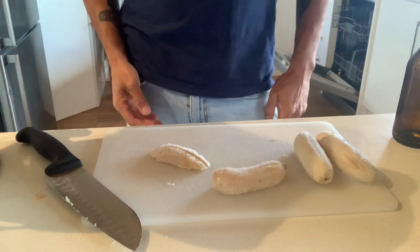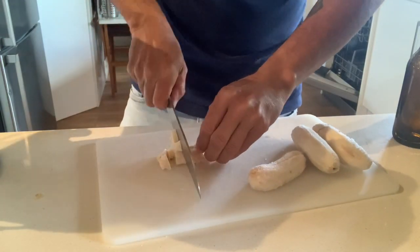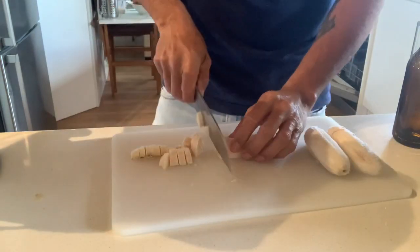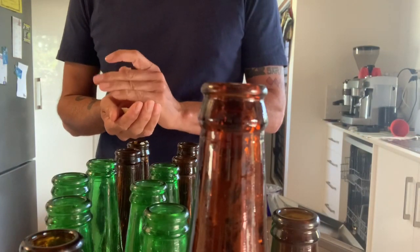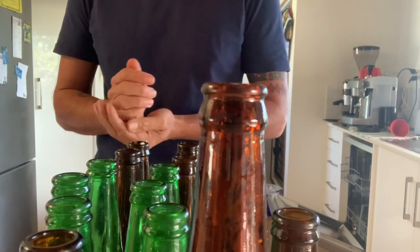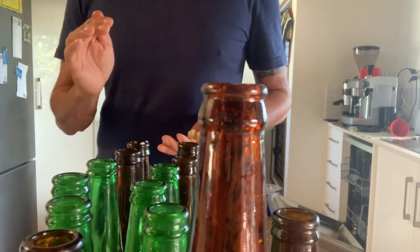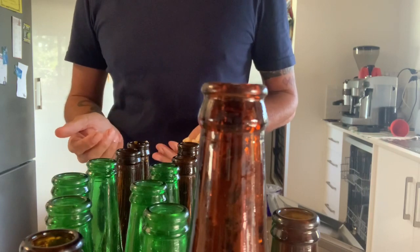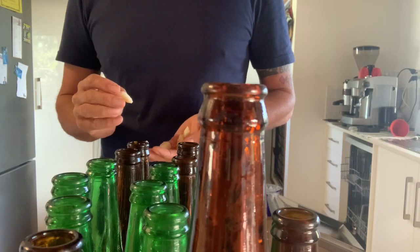Now we're going to cut our frozen bananas up into really small pieces so they can fit down the neck of the bottle. I've cut it down the middle, almost into quarters, and just cut it into little pieces. I'll put enough pieces of banana in to cover the bottom of the bottle, maybe four or five pieces. The sugar in the fruit feeds the bacteria still in our kombucha — when it's bottled, it will continue to eat those sugars. I'll also add a little bit of coconut sugar because bananas aren't as sugary as passion fruit. That's what creates the secondary fermentation — the bacteria eating the sugars in your fruit and whatever other sugar you add.